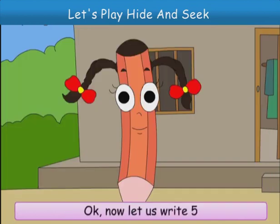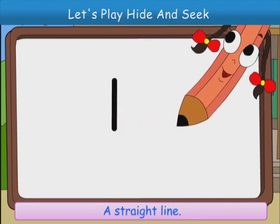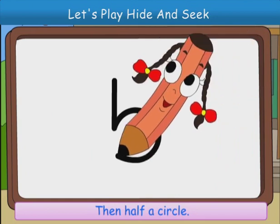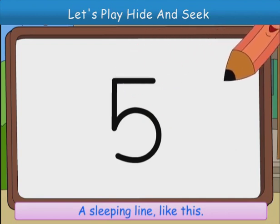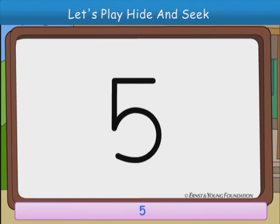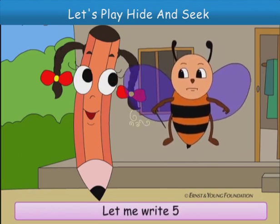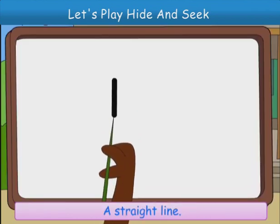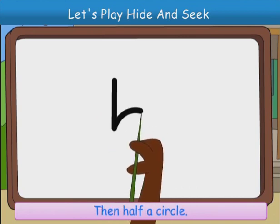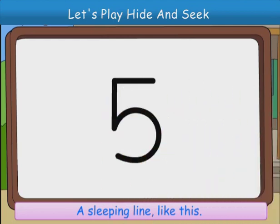Now, let us write 5. A straight line, then half a circle, a sleeping line, like this. 5. Okay, wait, let me write 5. You can also write with me. A straight line, then half a circle, a sleeping line, like this. 5.